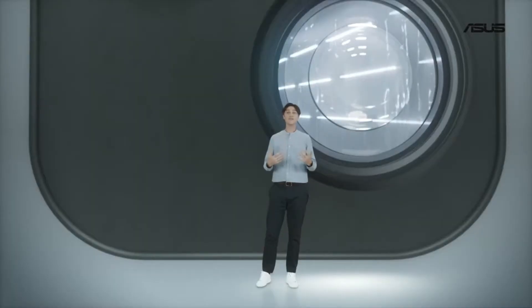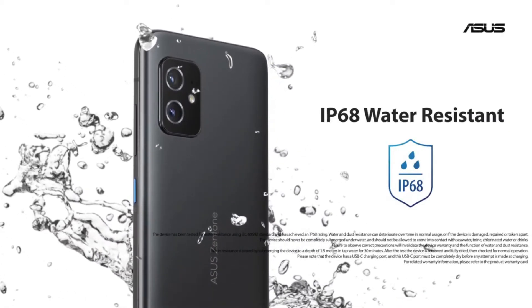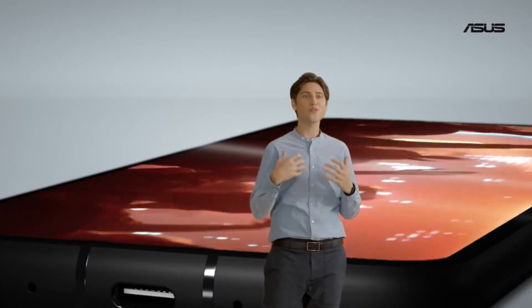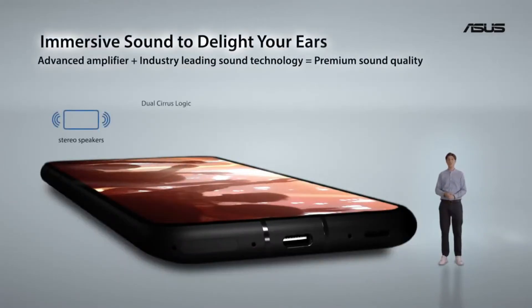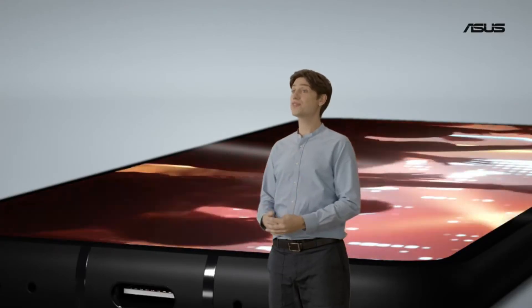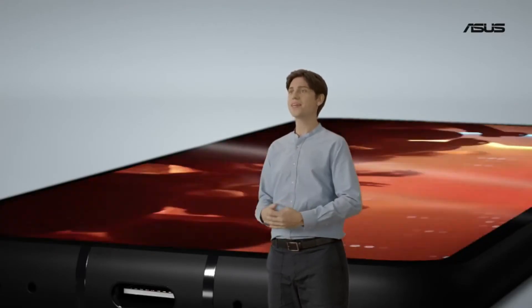In case you get caught in the rain or accidentally splash water on your Zenfone 8, don't worry. Thanks to an IP68 rating, you're good and you can have peace of mind. Sound quality and volume is something ASUS is well known for. Not having to resort to headphones to watch videos or listen to music in good quality is a big plus — and thanks to two large speakers, a Cirrus Logic smart amp, and direct audio tuning, we make it happen.